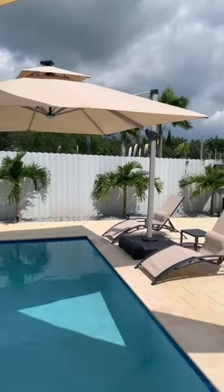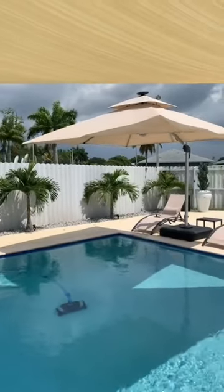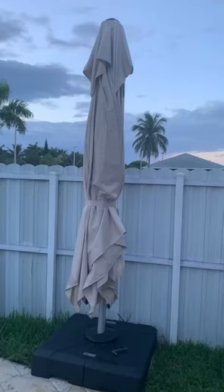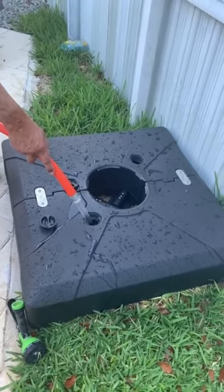It will be able to withstand winds and lots of weather. I will forewarn you though that moving this once the base is filled is going to be a little difficult. However, there are two drainage screws you can remove when you want to drain it and move it easily. There's no doubt this is your foundation if you're looking for something with quality — this is it.